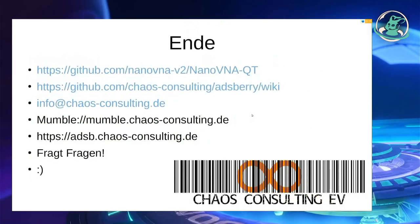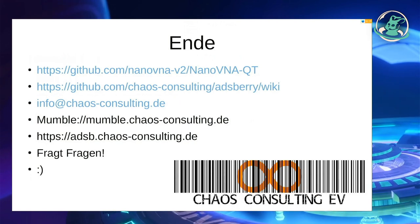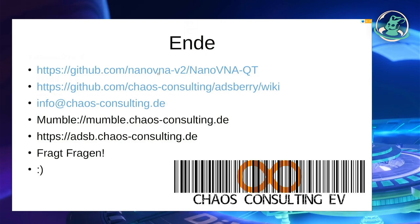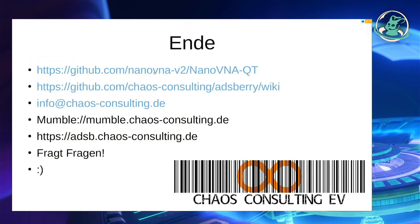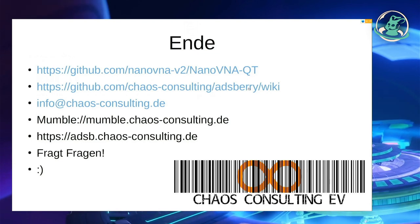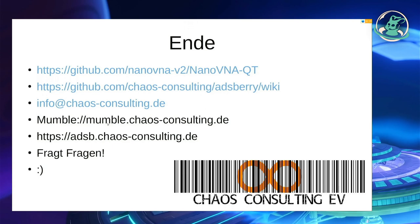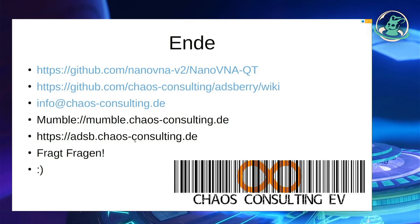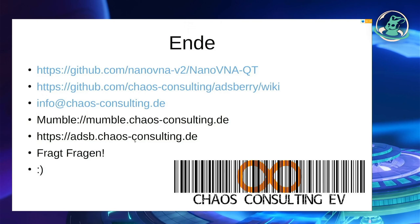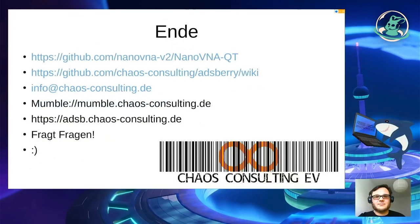And basically that's it — I hope it was interesting for at least a few of you. Maybe it's a device you could use; it brings light into the dark. The software is on GitHub, the link is in my slides. If you want to see more graphs, check our ADS-B wiki. If you want to talk to us, we have Mumble. If you want to check what we do with SDRs, check our website. There will be a breakout session as well.